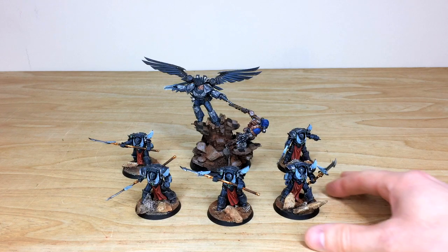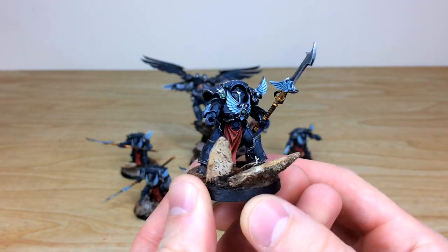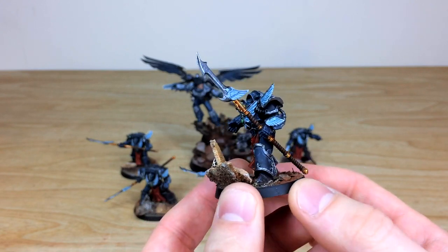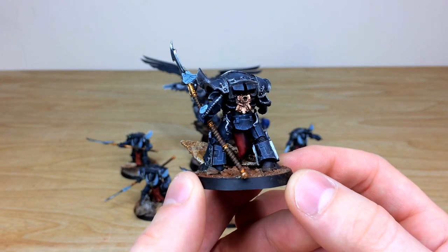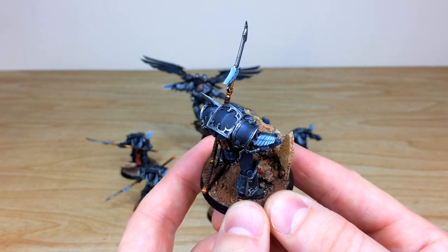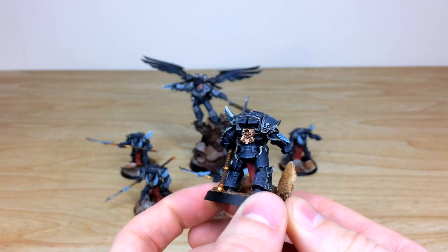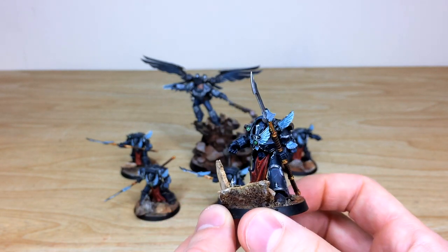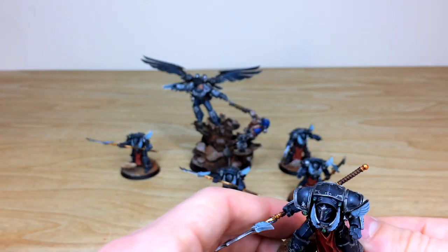We'll pull some of these terminators forward for you to have a look at. These are resin Forge World terminators painted in the Raven Guard livery, with all the wings painted white to match. Ben has done a really subtle highlight on the black with some nice scratching all over the edges of the armor to break up those armor panels, plus subtle blooms of light on the shoulder guards and top of the torso carapace armor.